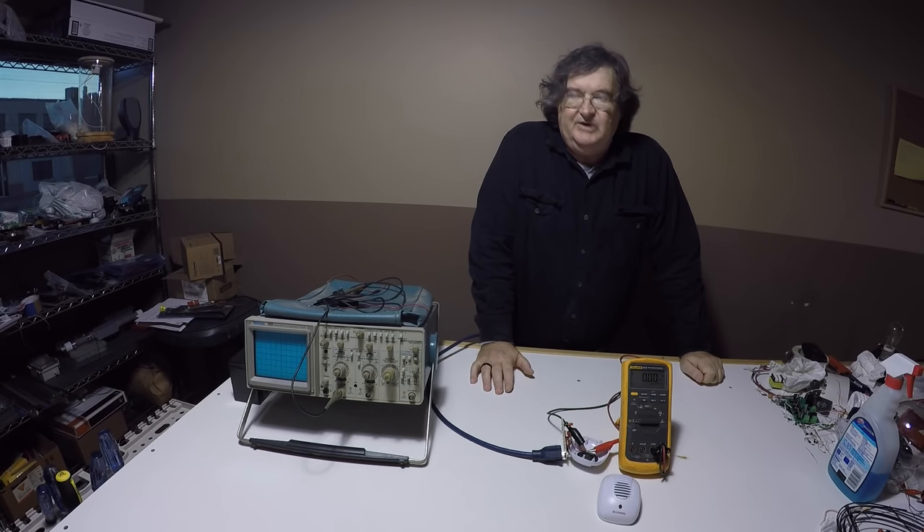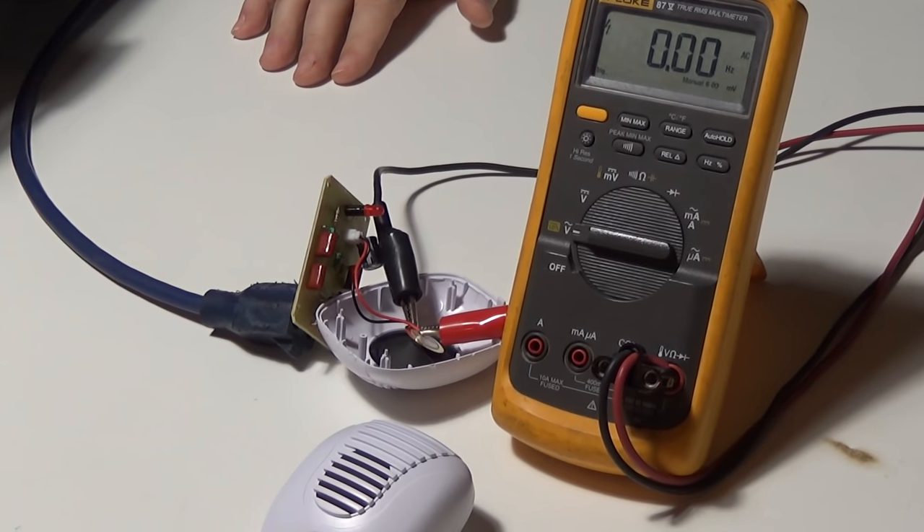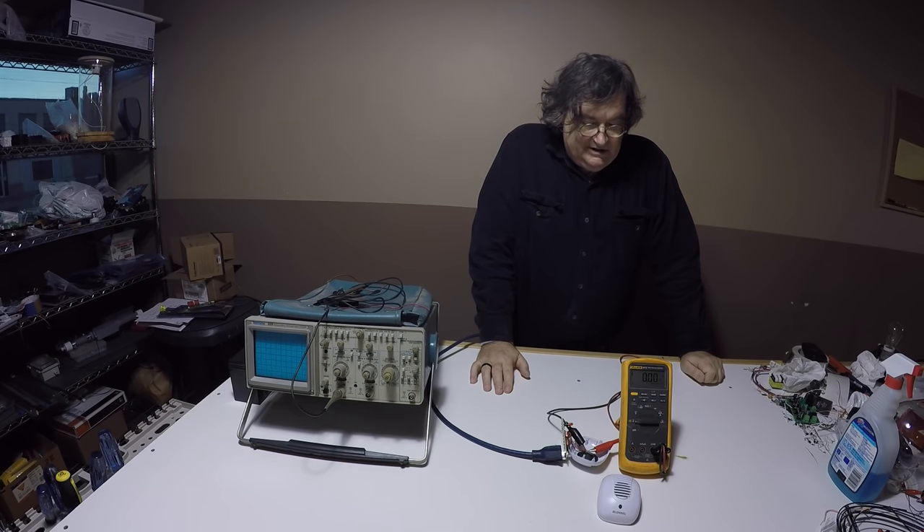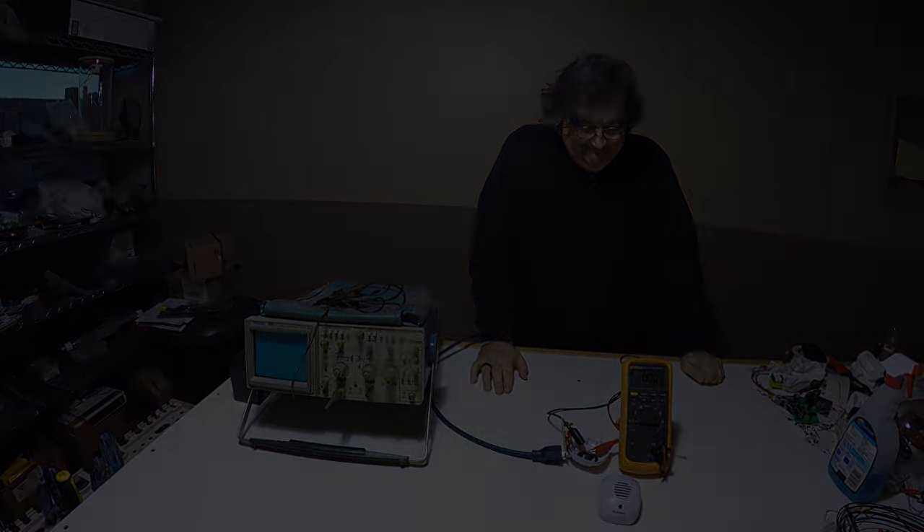There's no signal being radiated out, and there's no way it is going to bother the mice. In the final analysis, this product does not work according to its claims.